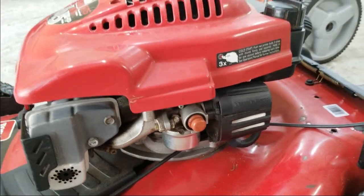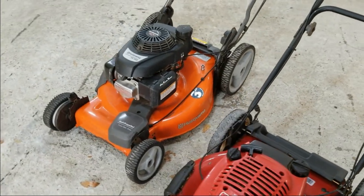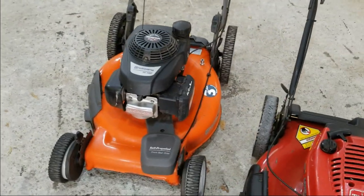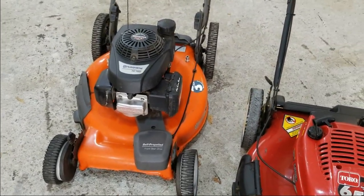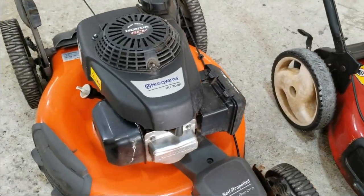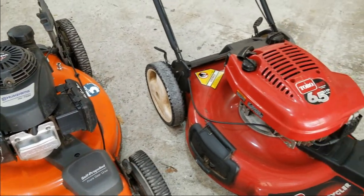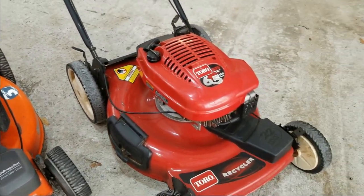So what I'm thinking about doing is doing an engine swap here. I haven't done this before, so this will be my first time trying this. I believe the mounting is a universal setup. What I'm going to try to do is take this Honda, remove it off the Husqvarna, and then go ahead and replace what's on the Toro right now. We'll see how that goes.